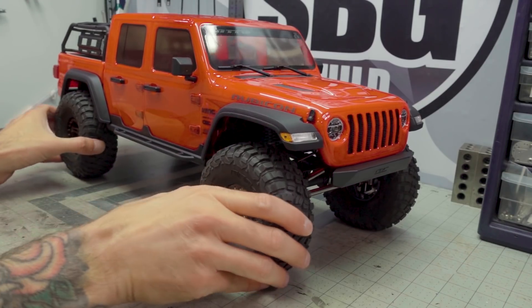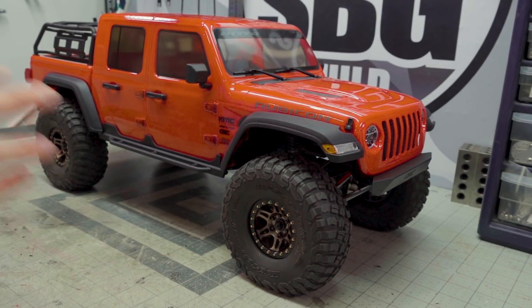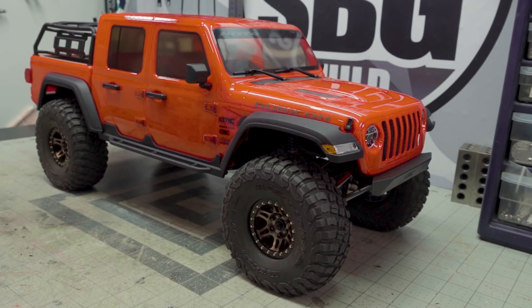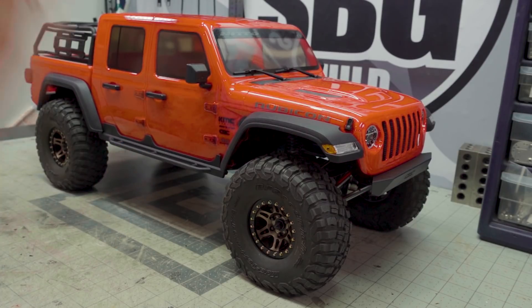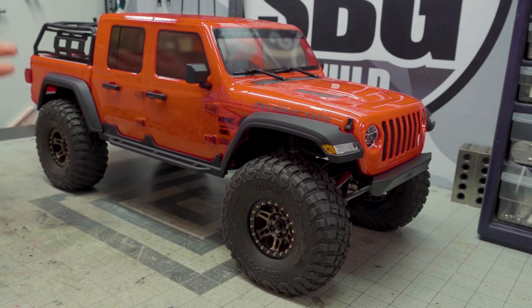It's going to get a fair bit of modifying — there's already been a fair number of things done to it. A ton of parts from SSD have already been installed: front knuckle weights, rear weights, brand new wheels and tires. We've also got some upgraded gears — the overdrive gears in the portals in the front and upgraded gears in the rear, all from SSD.